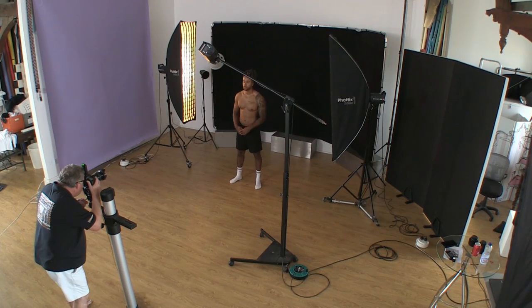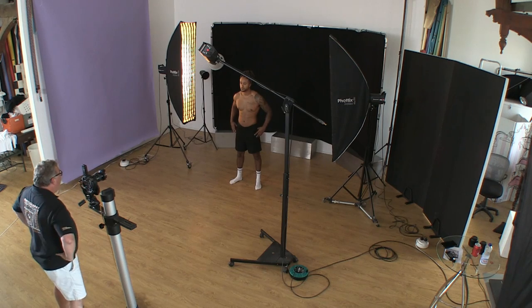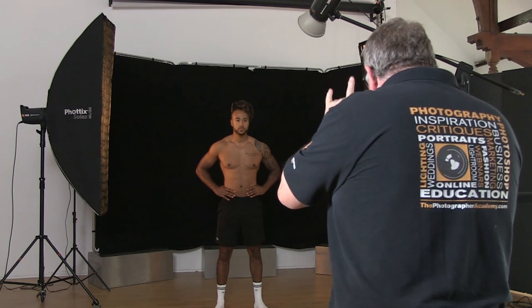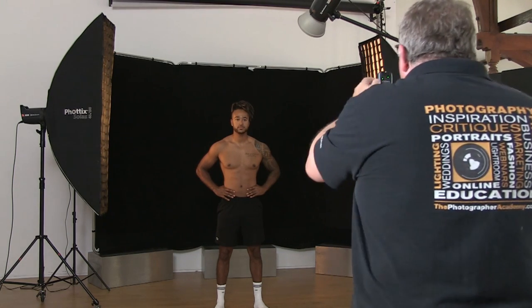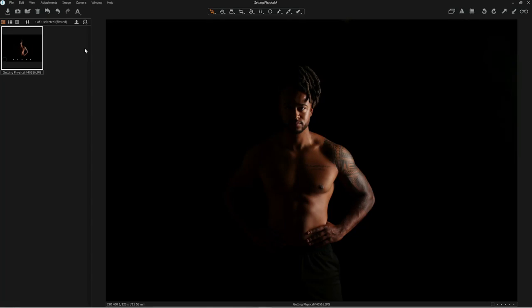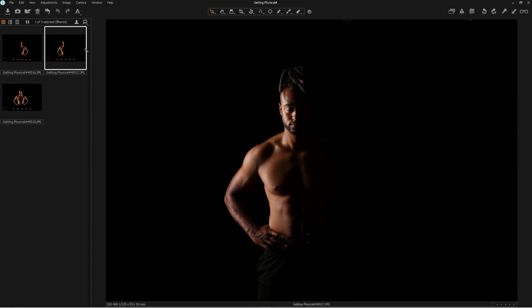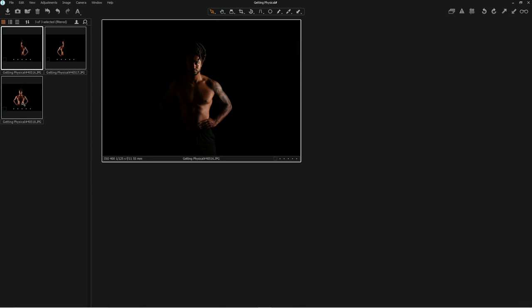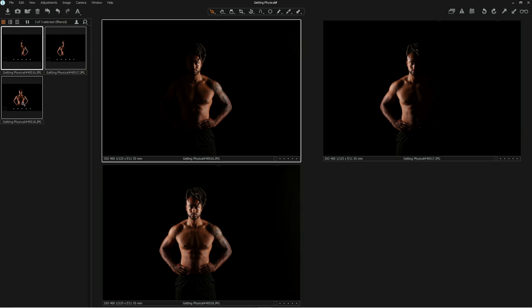Let's just take the first shot so you can see what we've got. Jay, nice and tense, take a breath, straight at me, lower the chin a touch. That's our one light. Let's look at the other light, and then do both lights together. You can see we've got three different images: light from the right, light from the left, and then light from both sides — and already you can see that real muscle tone beginning to pop.